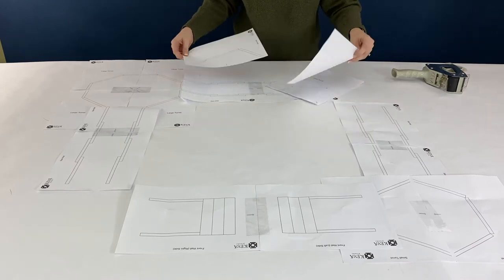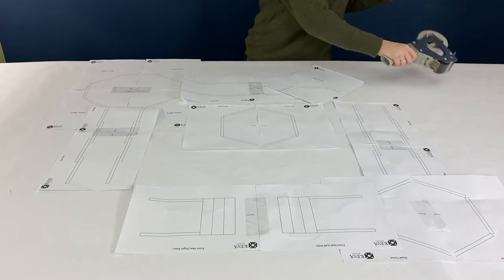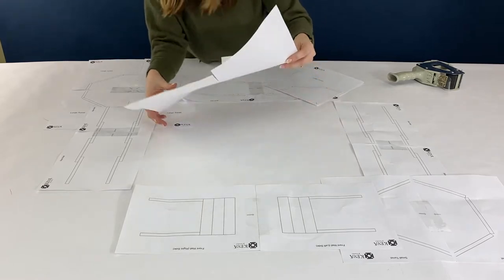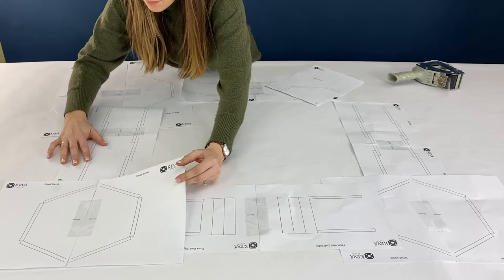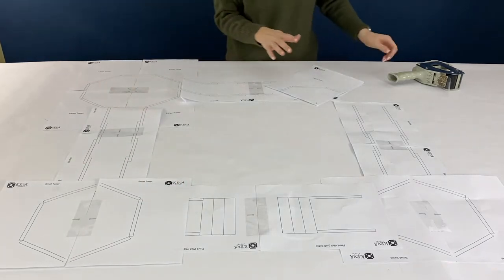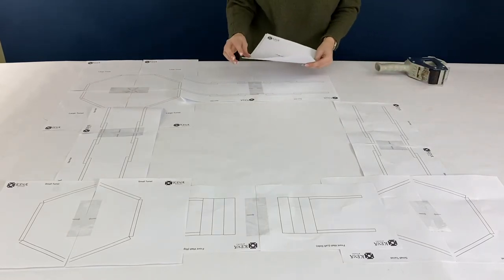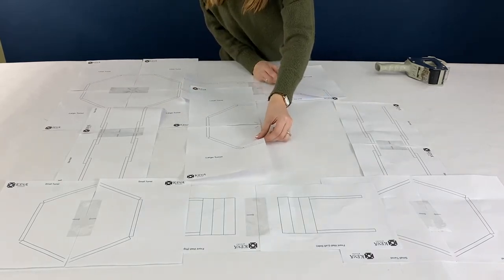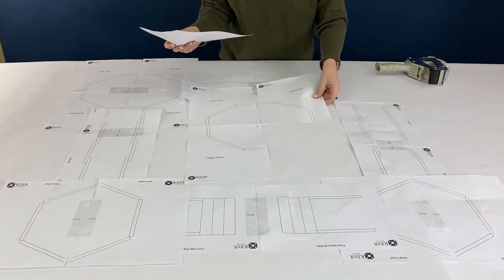I printed out the template so you can see what it looks like. The arrows on the templates show where to tape the ends together so they're in the right alignment. For the large turrets, you'll want two of those, two sidewalls, two small turrets, and then the back wall and the front wall. The two large turrets and the back wall are the ones closest to me, and the small turrets and front wall are closest to the screen.